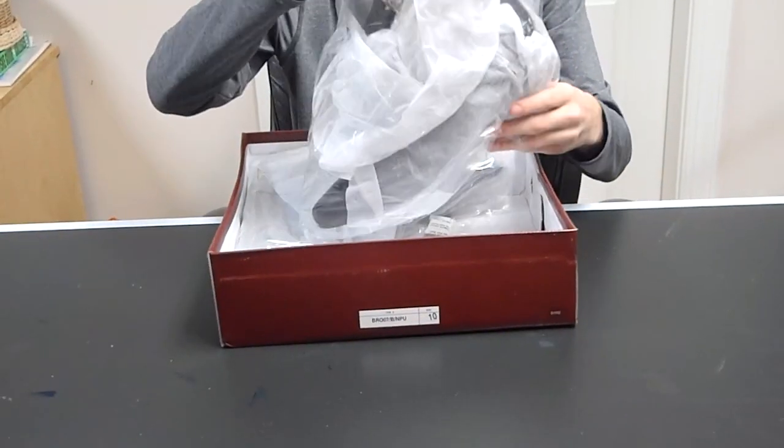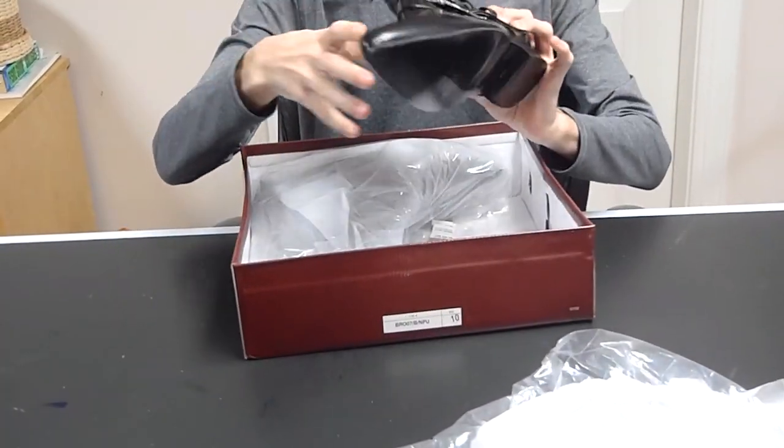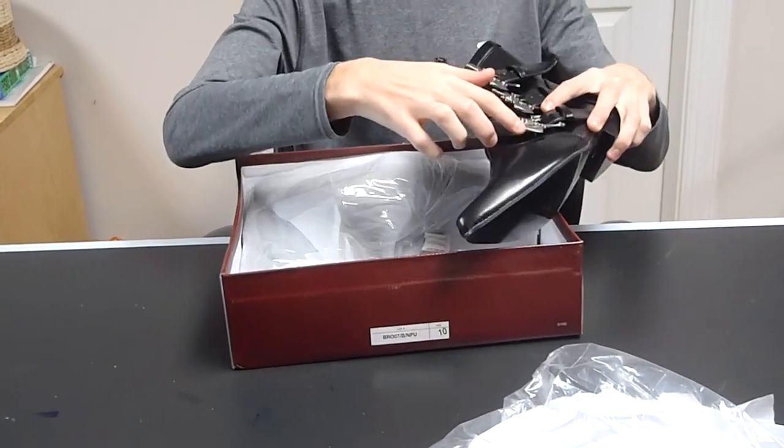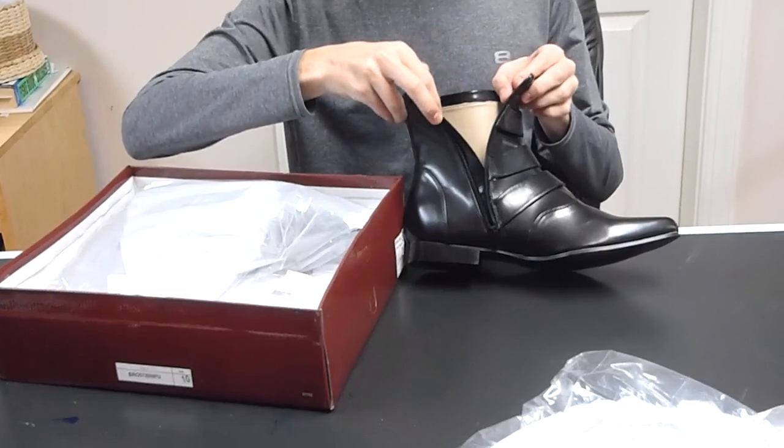I've got the brogue boots. They come in paper and the wrapping. They've got zippers on the front, three buckles with bats, and then a side zipper to get in.